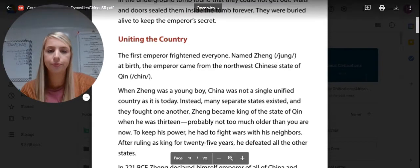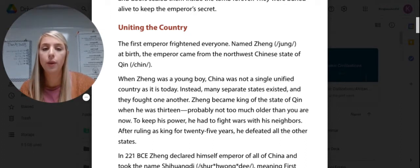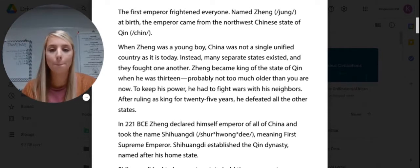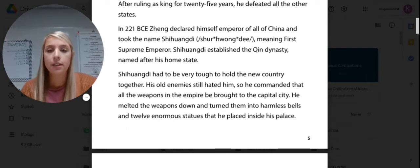We're going to read about uniting the country. The first emperor frightened everyone. Named Zheng at birth, the emperor came from the northwest Chinese state of Qin. When Zheng was a young boy, China was not a single unified country — many separate states existed and they fought one another. Zheng became king of the state of Qin when he was 13. After ruling as king for 25 years, he defeated all the other states. In 221 BCE, Zheng declared himself emperor of all of China and took the name Shi Huangdi, meaning First Supreme Emperor. Shi Huangdi established the Qin Dynasty, named after his home state.